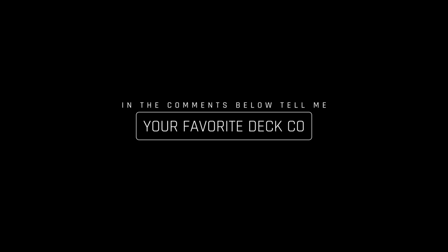Before I dive into this video, I want to know: what's your favorite fingerboard deck company? Let me know in the comment section below. And don't forget to tap that like button for me — I thank you in advance.